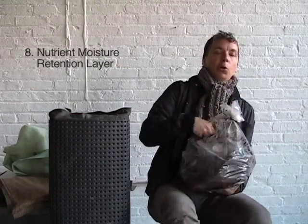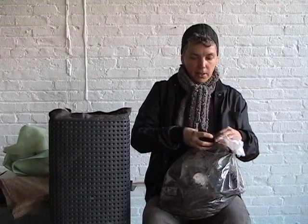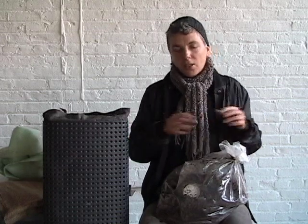The next two layers are layer eight and layer nine. Layer eight is called the nutrient moisture layer, and it is a mixture of compost and wood chips. I have some compost here — oh my god, there are worms! This is Lower East Side Ecology Center compost, which is made in New York City. You can go to Union Square and order what you need for your roof, or of course I always suggest making your own. You mix equal parts compost and wood chips and spread that over top of the burlap bag, and that gives you the top layer of the green roof.